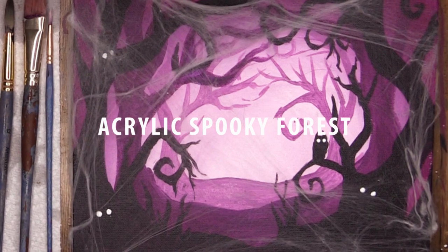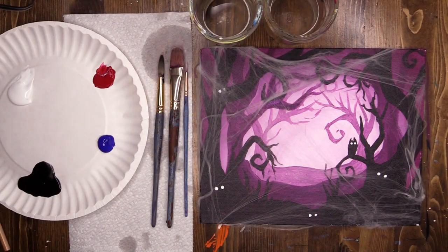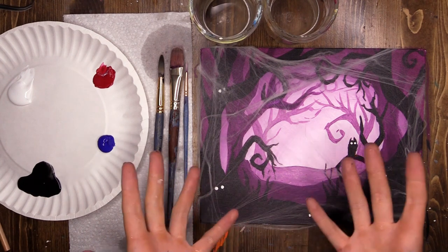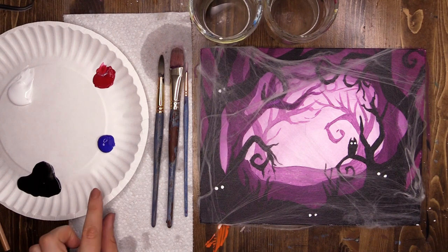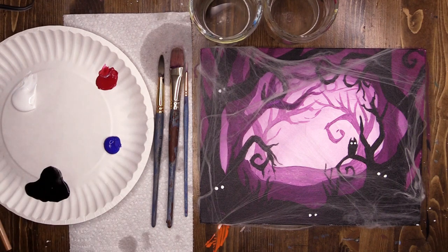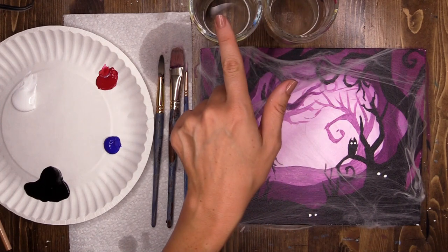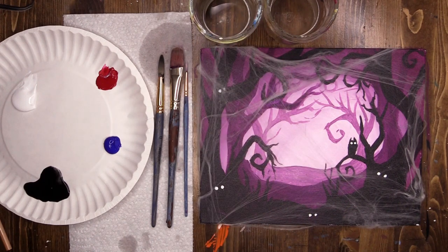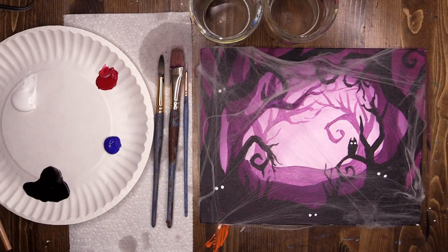During this virtual McCart lesson we are going to be creating these absolutely spooktacular looking creepy forests. For this I am using a small canvas panel. You can use cardstock or even a box canvas. I have got a paper plate as a palette with some basic colors: red, blue, black and white is all you're going to need. Paper towel, large, medium and small paintbrush, two pots of water — one for cleaning and one for rinsing — and optional: some creepy cobwebs that I stretched over the top at the end.